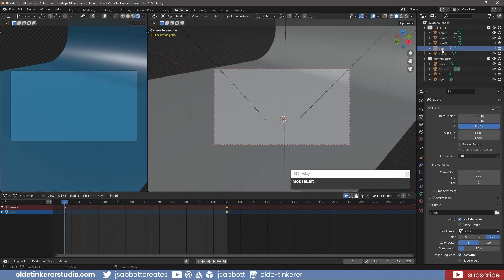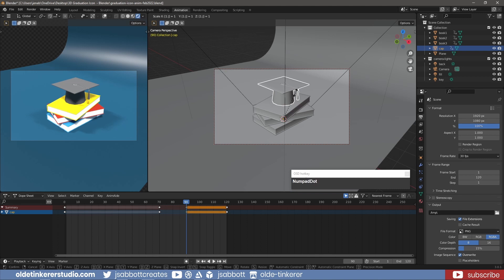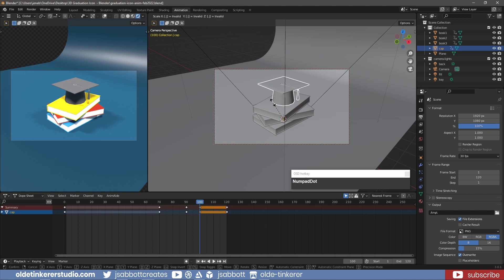Unhide the cap. Copy the keyframes from frame 0 for the cap onto frame 70. Copy the keyframes from frame 120 for the cap onto frame 90. On frame 90, scale the cap up and add a key for location, rotation, and scale. Copy the keyframes from frame 120 and add a key for location, rotation, and scale.